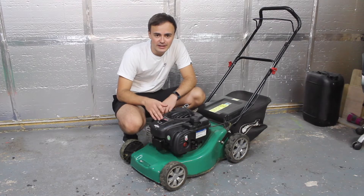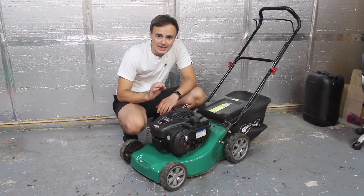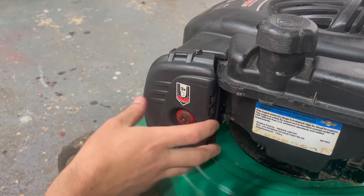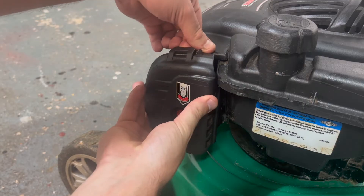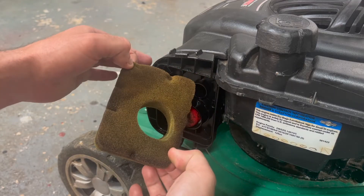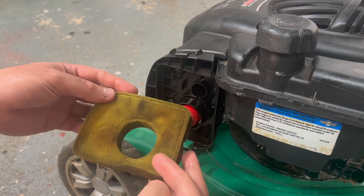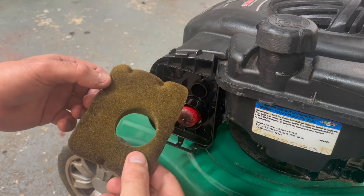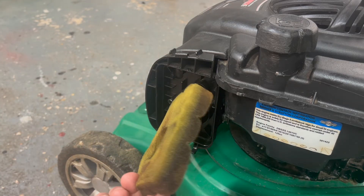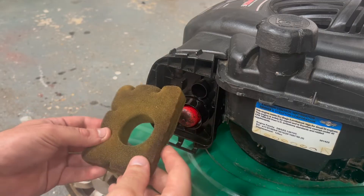So you need to take the carburettor off and give it a thorough clean inside, making sure that those jets are completely clean and clear. First of all, you want to remove the filter cover — lift this plastic tab up at the top and then just pull it away. Take the filter out; you can give this a clean while it's off, just soak it in some old petrol or perhaps use some washing up liquid and hot water or degreaser.